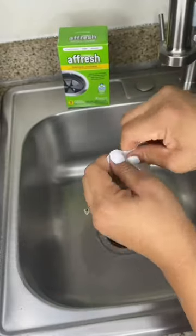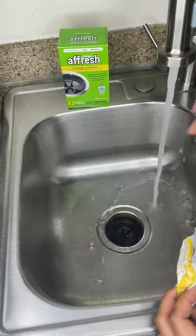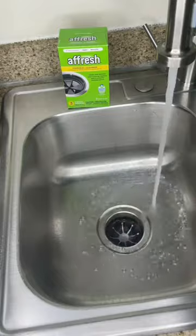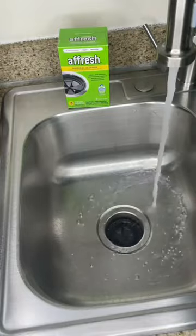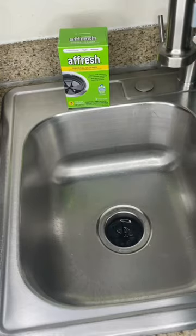Using an InFresh tablet is really easy — dump the tablet inside, run hot water, and run the disposal for about 15 seconds. Not only are you going to see a very powerful foaming action that looks really cool, but it's actually removing odor-causing residues and cleaning the chopper, the internal cavities, and the hose. It says to use once a month, but I use it once a week because I cook a lot and I like my house smelling clean.